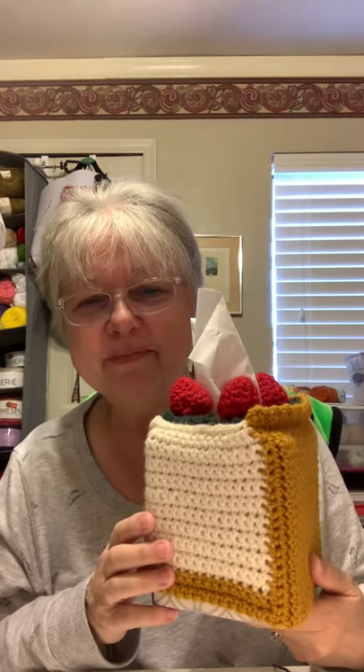I like making tissue box cozies in the summer because it's too hot here for big bulky projects. I made a lemon cake one with coconut frosting using a loop stitch with lemon slice appliques, and a cheesecake one for myself with a graham cracker crust and strawberries on top. My grandson loves the strawberries.